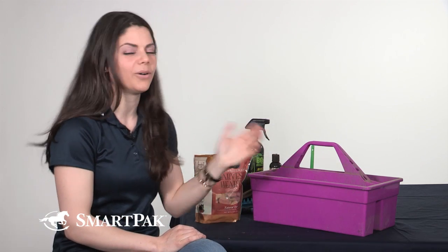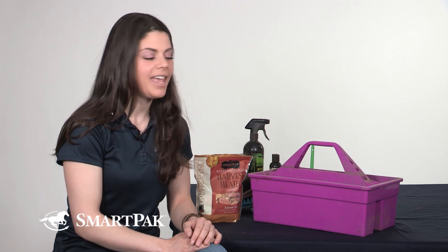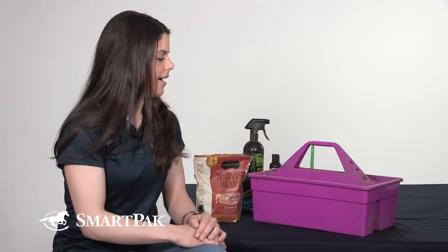Of course we can't forget to talk about the tote. The plastic grooming tote is one of my favorites because it's really easy to clean. During spring cleaning after the winter, I'll dump it out and hose it off and get all the hair off — a nice way to start the spring off fresh. It also has a neat feature where you can place it over a 2x4 so you don't have to keep bending over to get your brushes. It'll actually suspend up in the air, so your brushes are really handy and easy to get.